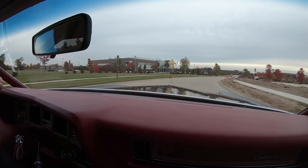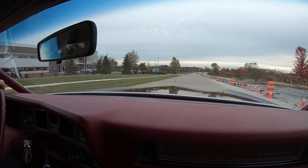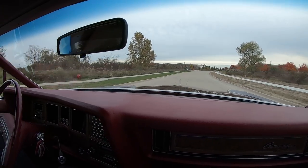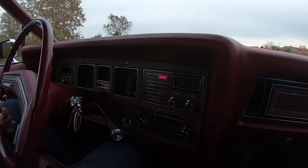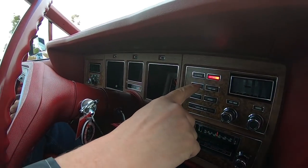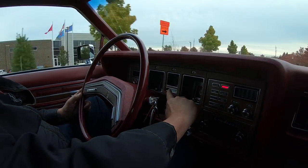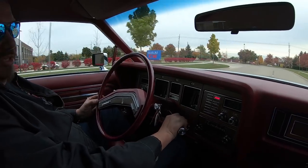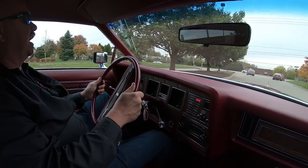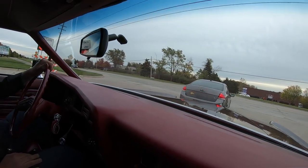We're heading back to the shop right now so we can check out the underside and pop the hood. You can see down here on the dash it looks brand new, just gorgeous. Now that red light you see is actually the low fuel light, and we are showing almost empty on the fuel gauge. Everything about the car is stock — feeling good, driving good. We're going to get it up in the air now so you can check out the underside.